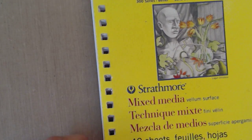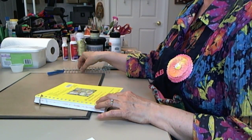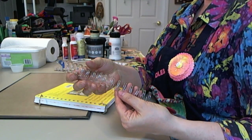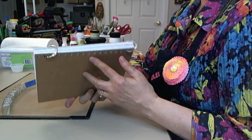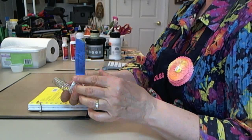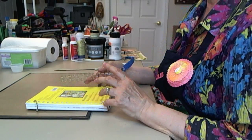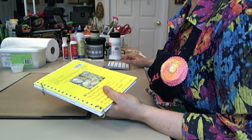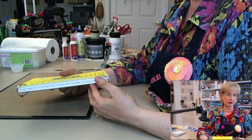What I want to show you about this particular one is that I've taken the spiral off. I've removed it by carefully opening the little rings just enough to take it off and de-spiral my journal. I marked it with a piece of tape that says it's a Strathmore mixed media 90-pound journal, because sometimes when they punch these holes they're done with a specific machine, and you need a reference. You don't want to throw that spiral away in case you want to put it back on when you're finished.